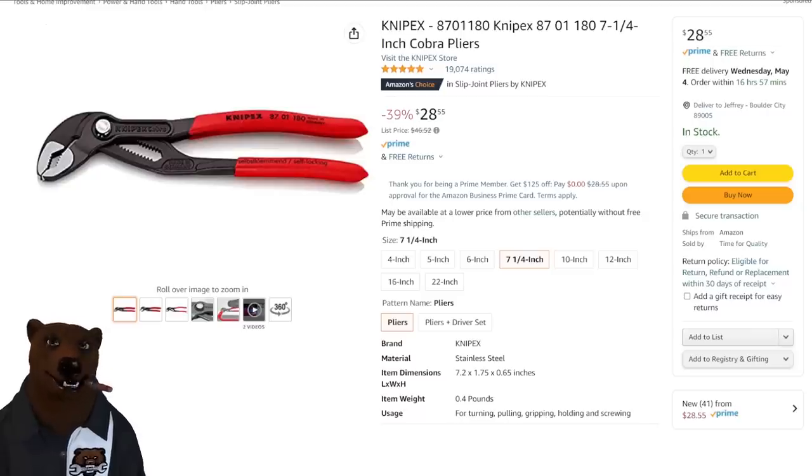Moving on. Next up, we've got the Cobra pliers for $28.55. These are — you figure out their model number, I hate Knipex's model numbers — they're seven and a quarter, seven and a half inch. They're going for $28, and as far as pricing on these, that's one of the best prices I've seen in quite some time on that one.